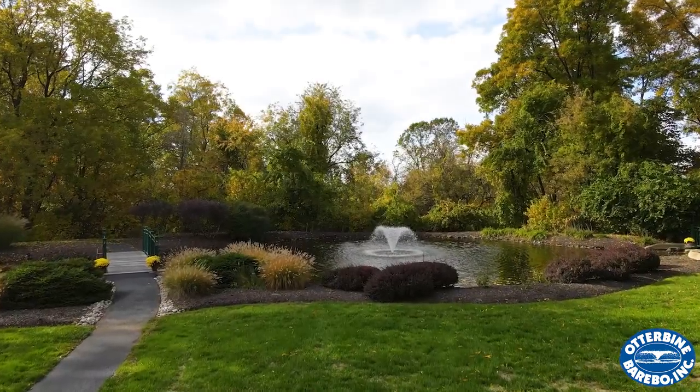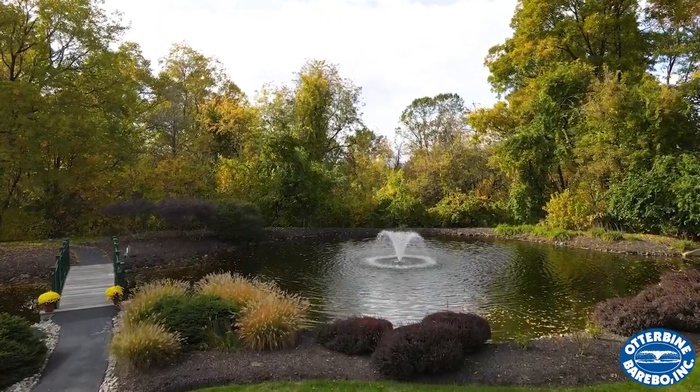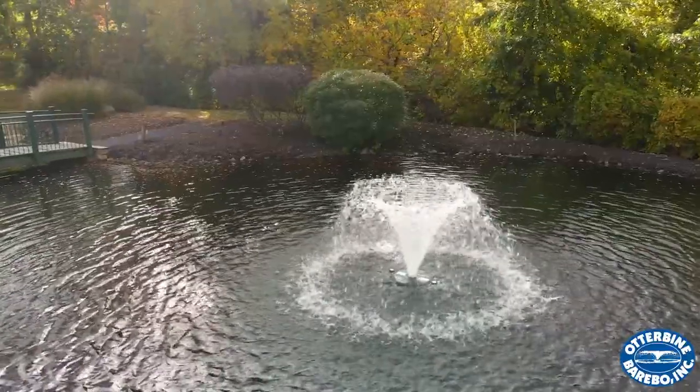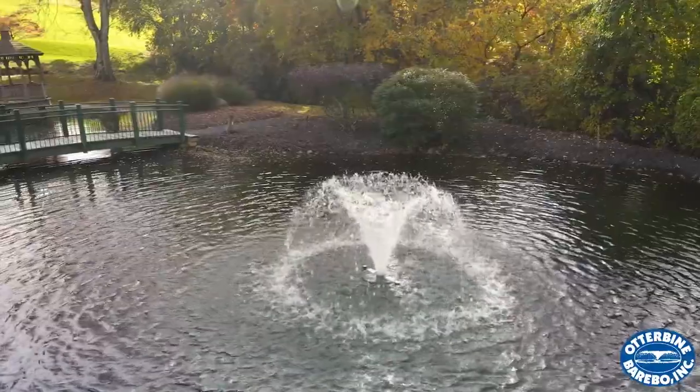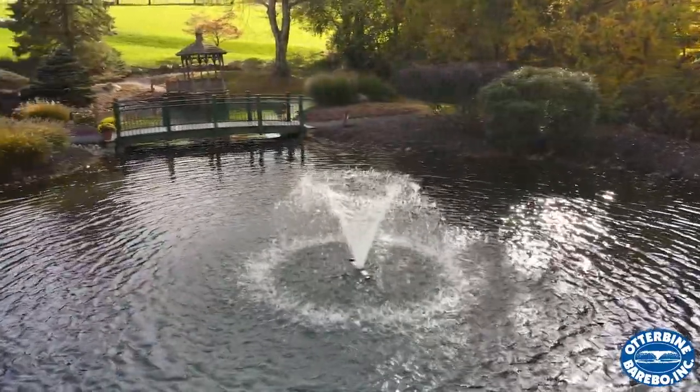Whether you've purchased your Otterbein for beauty or water quality management, Otterbein is the best choice to transform your backyard into a beautiful oasis. Your half horsepower Otterbein fractional aerating fountain comes with an exclusive 3-year warranty and will set you up for years of trouble-free service.